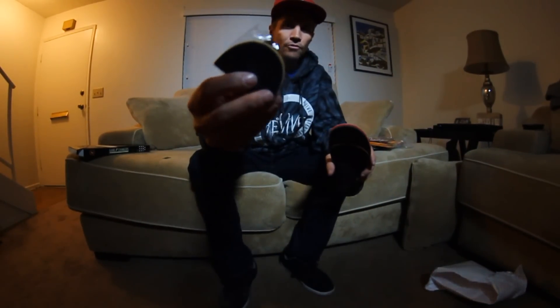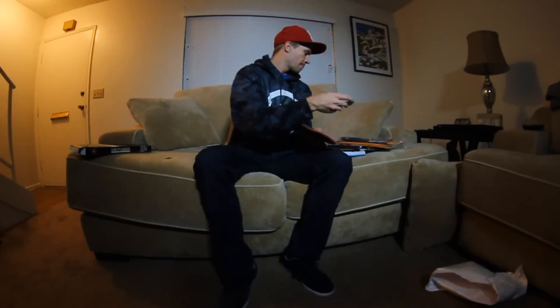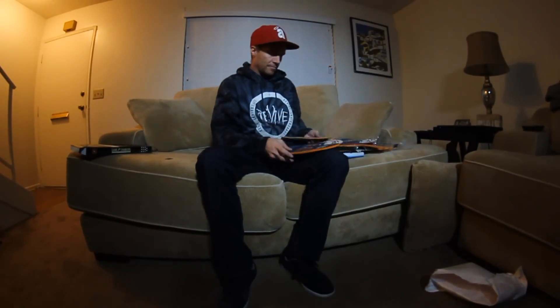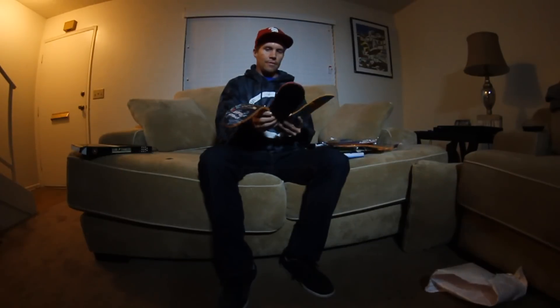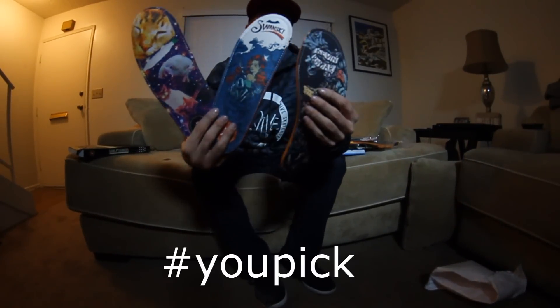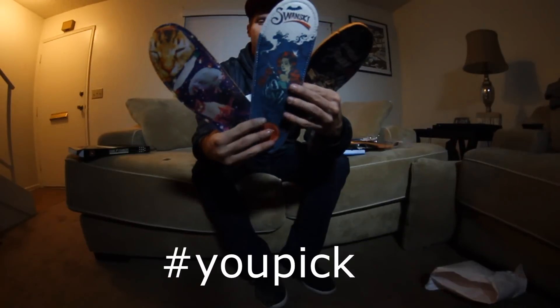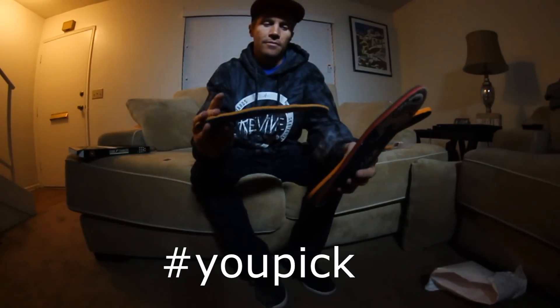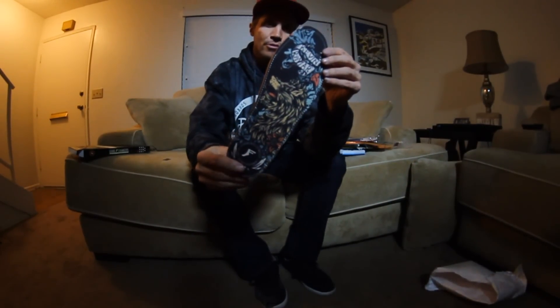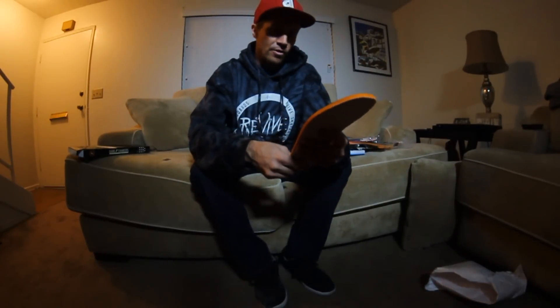You got some extra ones, extra padding if you need it. This is all three of them right here. In a comment below, you pick which one I try first — the animals, the girl, or the Romar's. So you tell me which ones to skate, and I'll ride them.